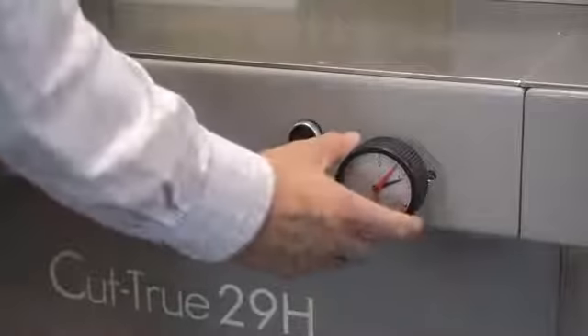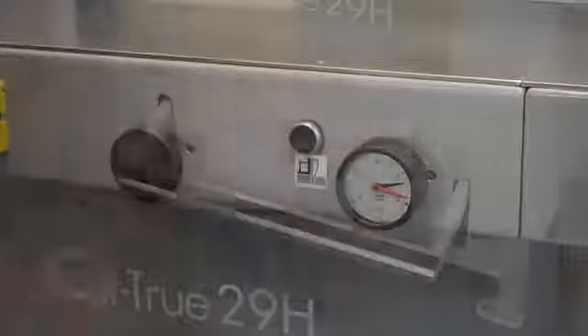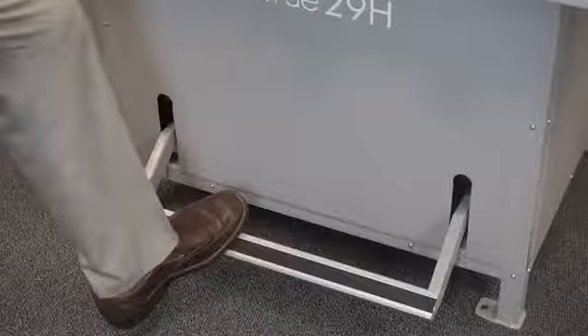The Cut-True 29A utilizes an electronic mechanism to securely clamp the paper stack. The Cut-True 29H uses hydraulic pressure which can be adjusted to provide the best clamp possible for different paper weights and stack heights. It also features a foot pedal pre-clamp to check the paper position prior to cutting.